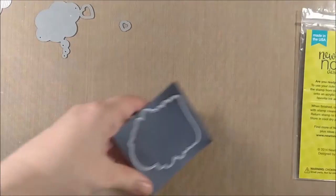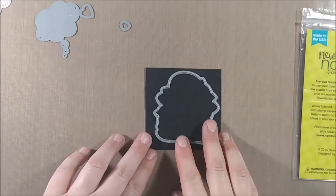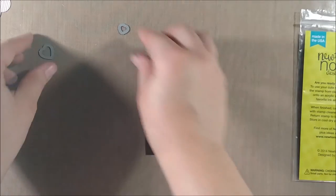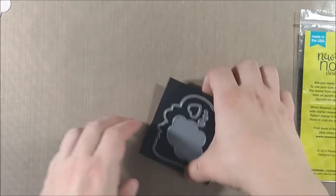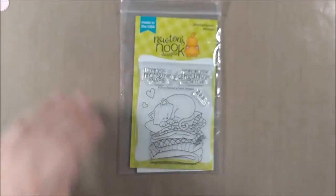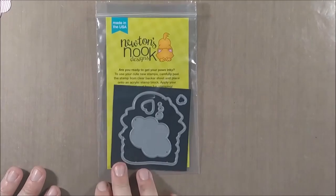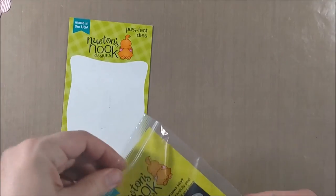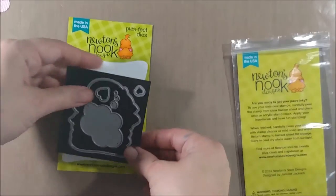It's a very thin, lightweight sheet but fully magnetic, so I'm able to place it right in with my dies and it doesn't stretch the bag or add too much weight. With the Newton's dies, because the backings for the dies match the backing for the stamps, I actually just place them right back on that little adhesive strip and it stores everything together nice and neat.